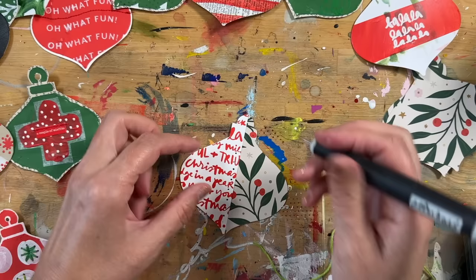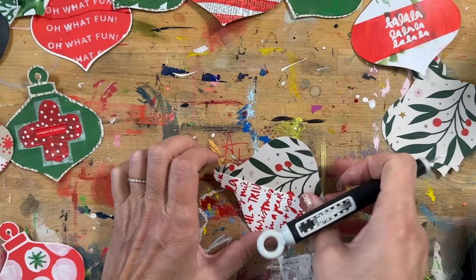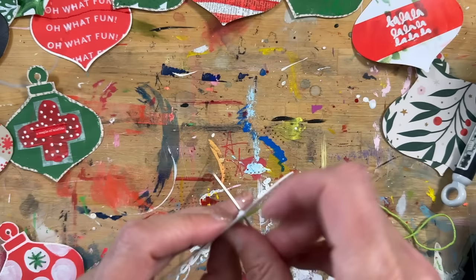I'm using a Tim Holtz paper piercer to create the initial holes. I was wishing I had a mouse pad — it doesn't work as well on the table. But with stitching I like having the holes already there so I know exactly where I'm going, where I'm coming up and going back down again, no matter what kind of shape I have.